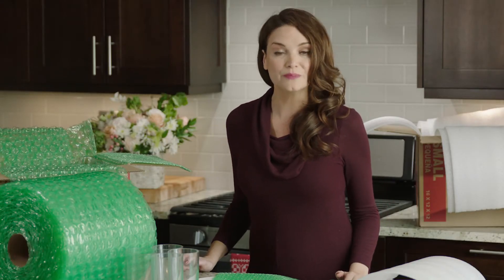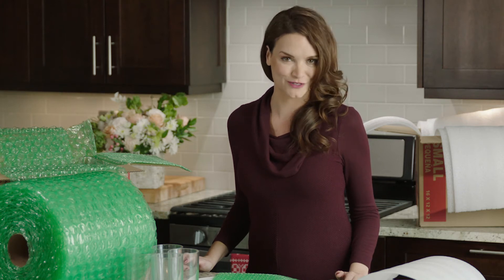It can also be used to fill the voids in your box so your items don't move around. This size bubble will provide the most stability for your items and deliver the most protection during the move. It's best used for wrapping things such as valuable or fragile items like mirrors and artwork, and it's also good for filling the voids in the boxes.